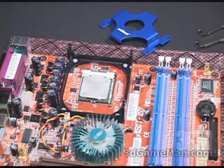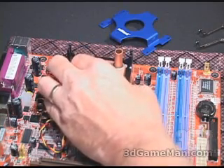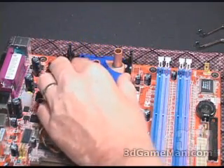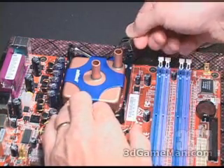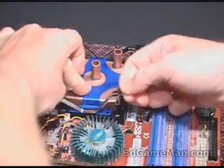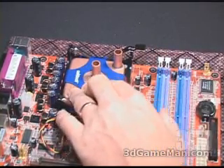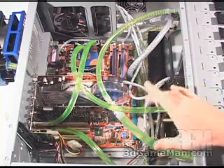Now let's go ahead and install this CPU water block. First, pop in the CPU, apply some thermal compound, and carefully place the CPU water block on top. Then place the hold-down plate and use the two spring clips included on either side. This design does not require you to remove the motherboard.